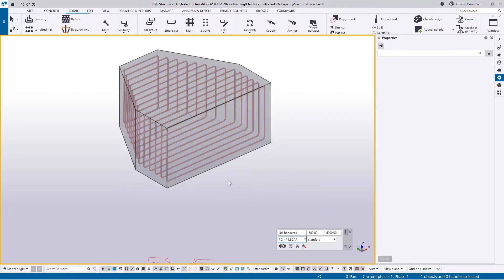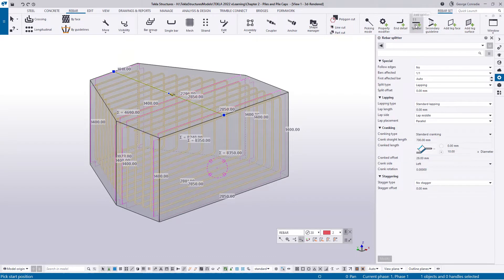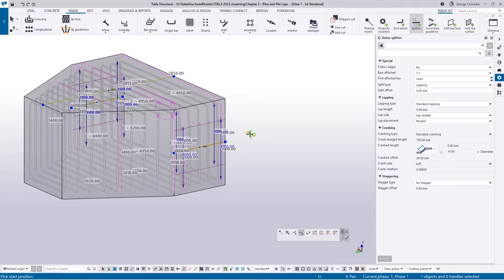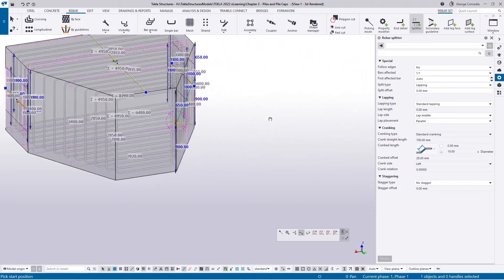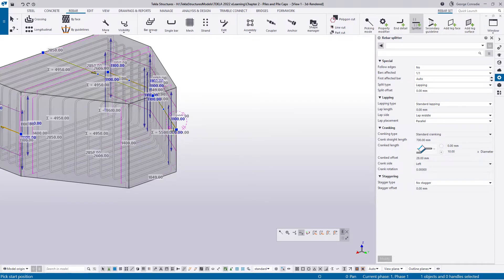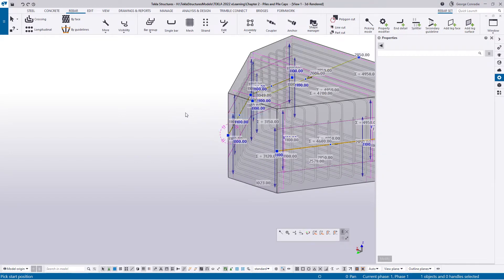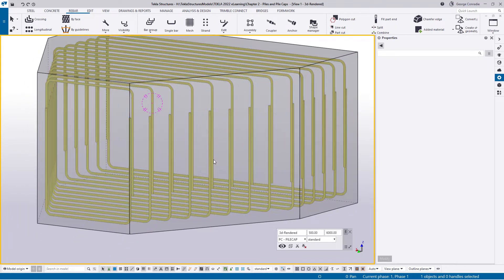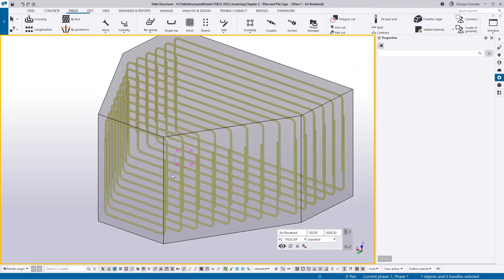I'll click on the pile cap to get the context toolbar and isolate the pile cap without seeing the piles. Now if I click on the bar and head to the ribbon, I can pick the Splitter tool. I'm going to split these bars on the center on that side, and also split them on the center on this side — that gives us double-L bars in that area. I'll also split the other faces to complete it. We now have double-L bars spliced in the middle, top and bottom, the full width.